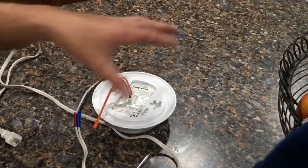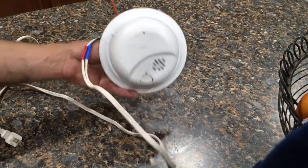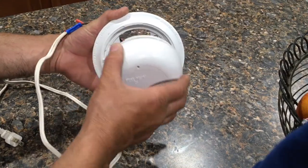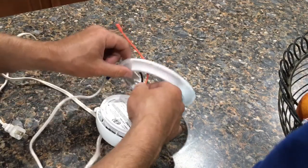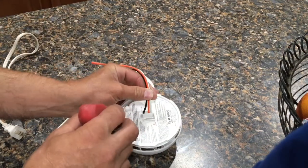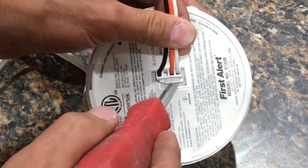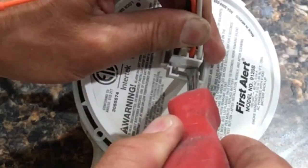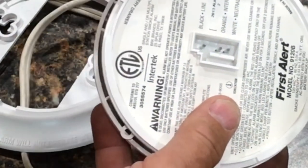I'm going to show you how to disconnect and take these alarms down on the counter because it's a lot easier than showing you up on the ceiling. All you have to do to remove this is twist it counterclockwise and it will pop out. Once you get that out, hopefully there's enough slack in your wires where you can pull it down a little bit. Then using a small flathead screwdriver, there's a little tab right here — all you have to do is stick a screwdriver in there and leverage it out, and that will disconnect it.